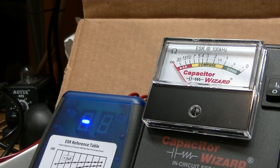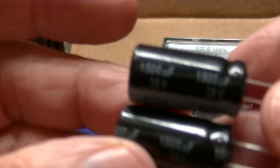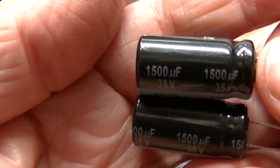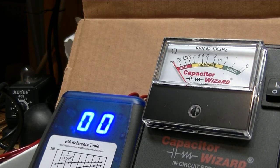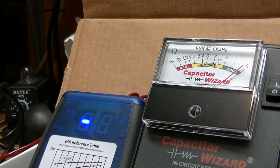We've got 1,500 microfarad 35-volt on a card. That's reading zero on the blue ESR meter. Let's put the Capacitor Wizard on it — all the way over to the good side. Those are good capacitors.